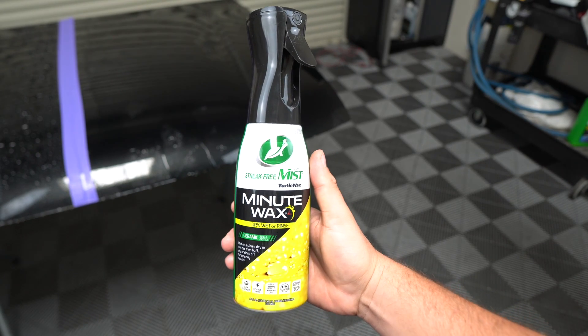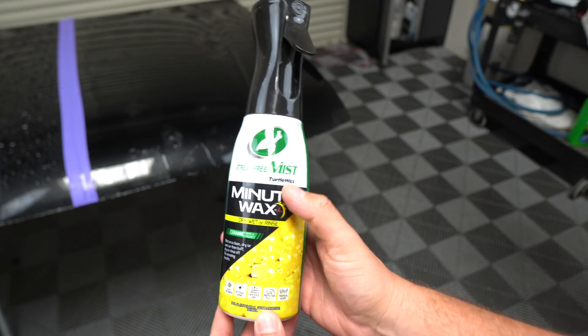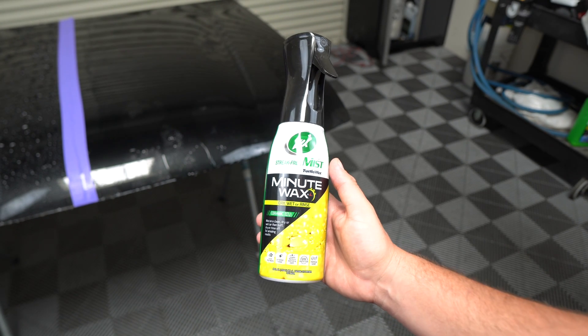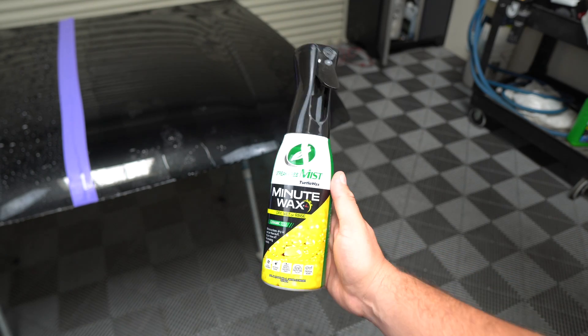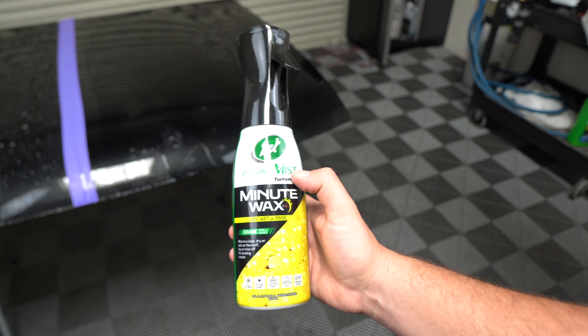In today's video, we're checking out this product right here — the Turtle Wax Minute Wax. This is a new line I found at Walmart; I haven't seen it at my local AutoZones. I kind of have a routine — I go by Walmart, AutoZone, O'Reilly's — and I haven't seen it at any of those other places except Walmart. They have a couple of different products in this line.